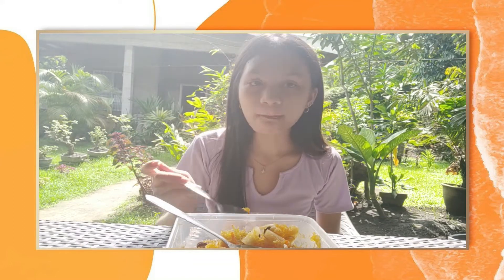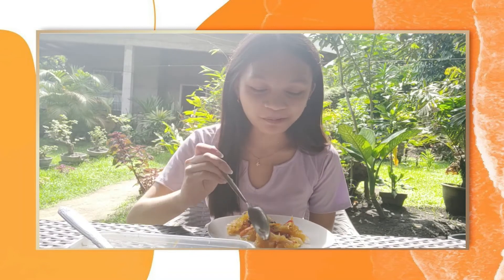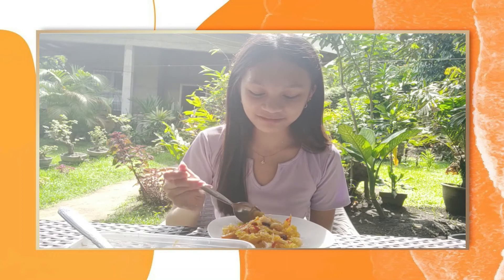So that was my journey on making my own pickled papaya. So what are you waiting for? Get up and make your own pickled papaya to satisfy your cravings. Thank you for watching this video. Keep safe everyone and God bless us all.